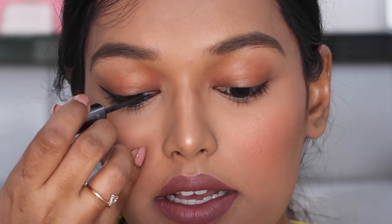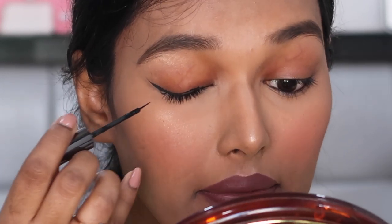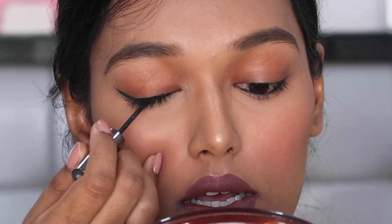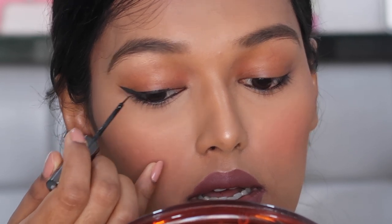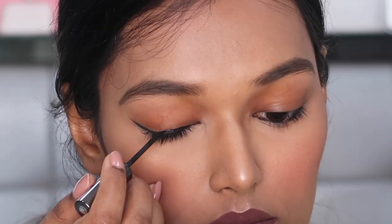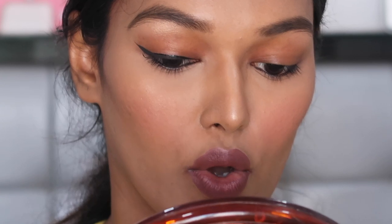Going from the inner corner and just joining it — then close your eyes and see if it's nice and smooth. If it's not, you can adjust. This is the winged eyeliner all complete.